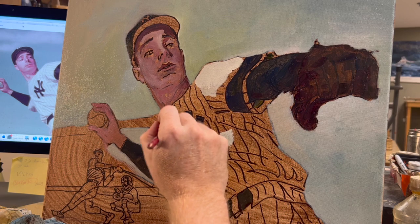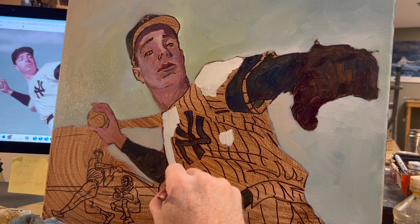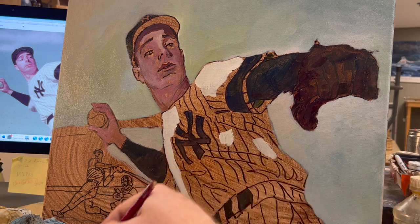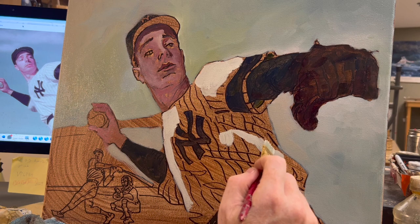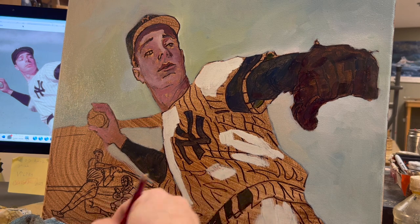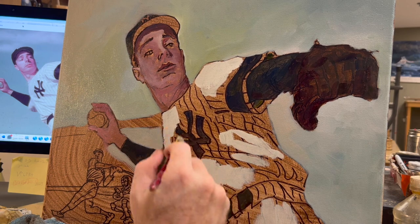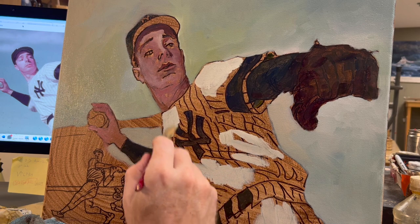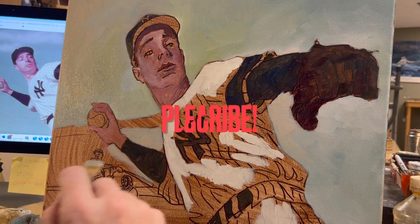You might be thinking: oh no, you're covering over the Yankee stripes. You're going to have to redo them all, and they're so nice and curvy — they're like cross-contour lines that define the form of the fabric of his jersey. Well, don't worry — this Sharpie is really hard to cover up. You can always kind of see through the oil paint and see the Sharpie, which is a plus and a negative. But when this paint starts to dry over the next day or two, it will dry more transparent, and you will see the Sharpie stripes, those Yankee pinstripes, reappear.